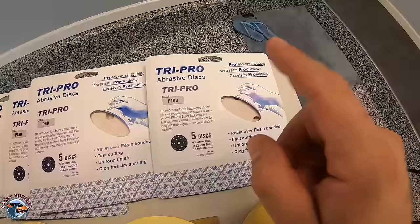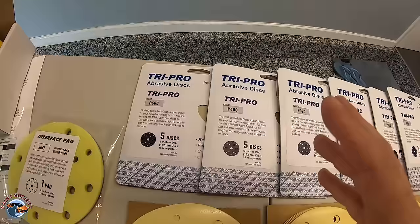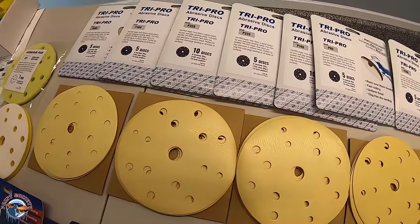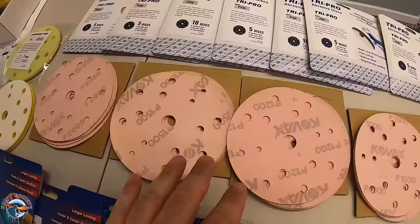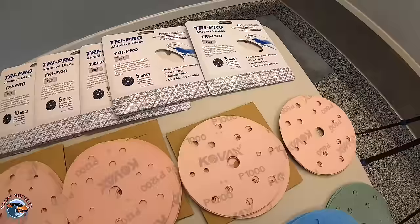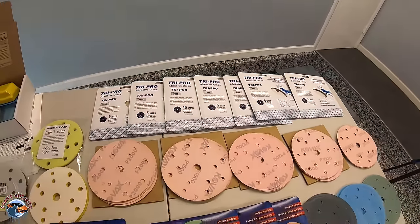In our P grit, we have TriPro by Eagle Abrasives. TriPro is the most commonly used sandpaper brand with Eagle and is for mostly the do-it-yourselfers and even body shops. When we turn it over, we'll see that the higher grits are Kovacs, which is the same company. Kovacs is a company that originates in Japan, but in America it's called Eagle Abrasives.